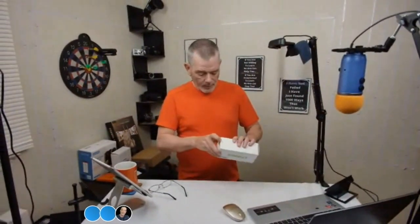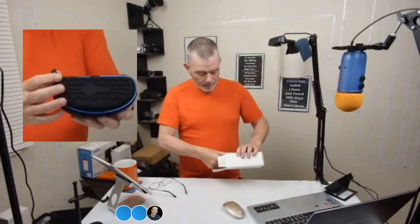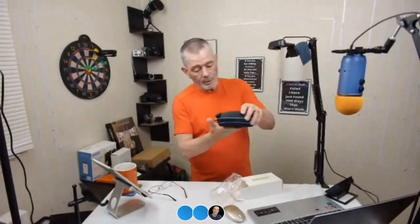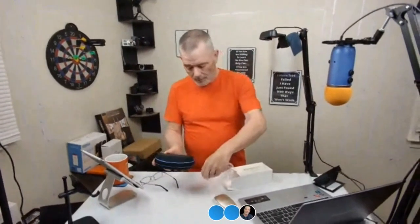Will the silicone outer material keep the case from sliding on a dashboard? That's a good question — that's what that texture was on the one side. You put that down on the dashboard and it'll keep it from sliding across. That'll work very well for that.